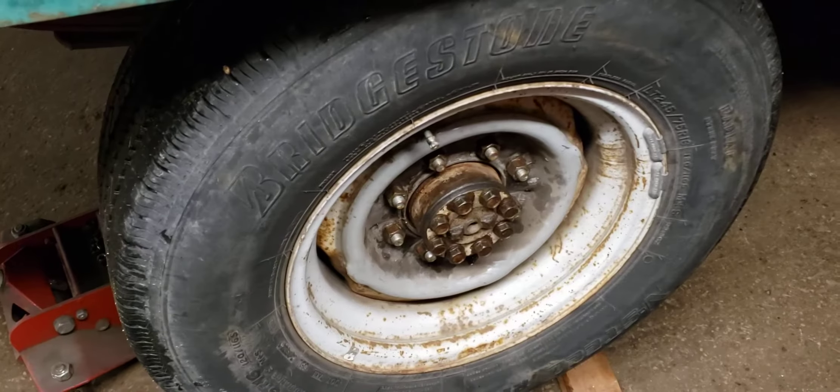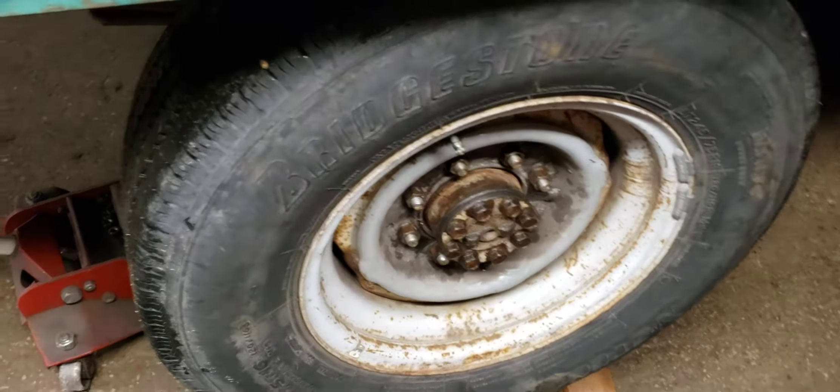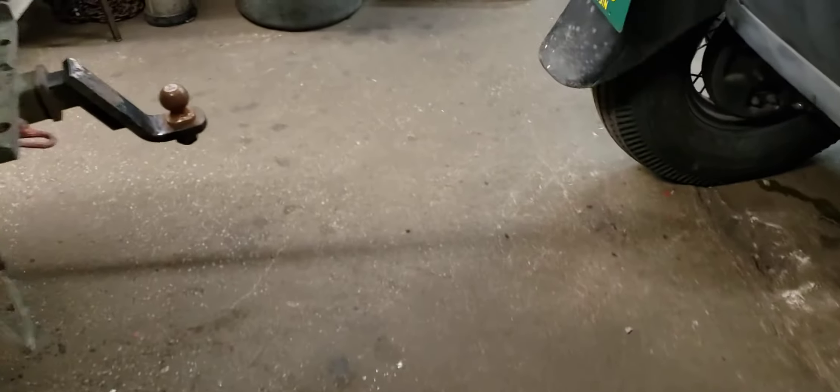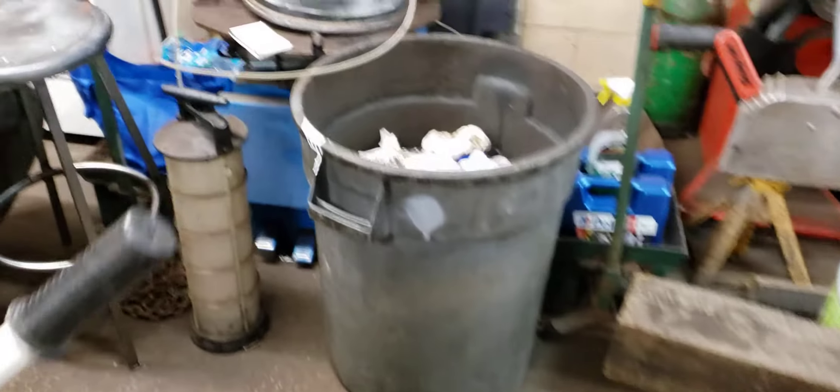Right now it's jacked up so I can fill this hub up with oil, then I'll set it back down and recheck the differential. It's been raining non-stop here for the last week, so that's kind of sucky.